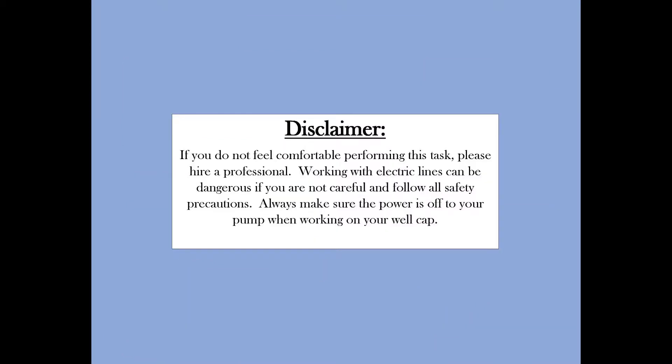Disclaimer: if you do not feel comfortable performing this task, please hire a professional. Working with electric lines can be dangerous if you are not careful and do not follow all safety precautions. Always make sure the power is off to your pump when working on your well cap.